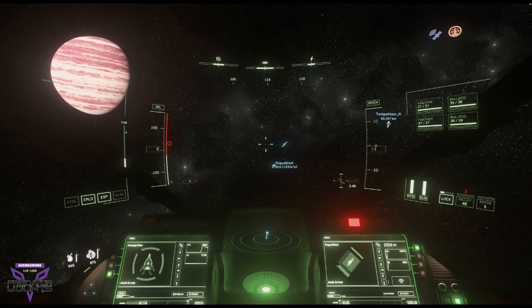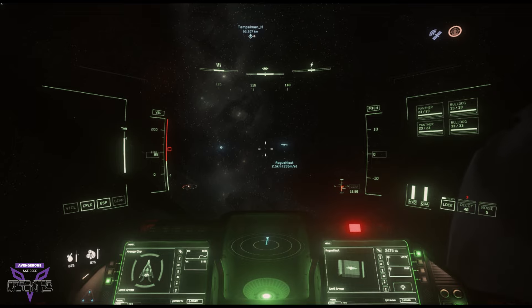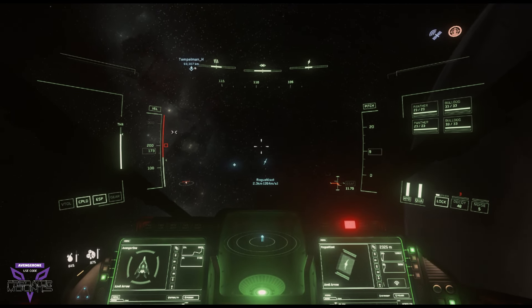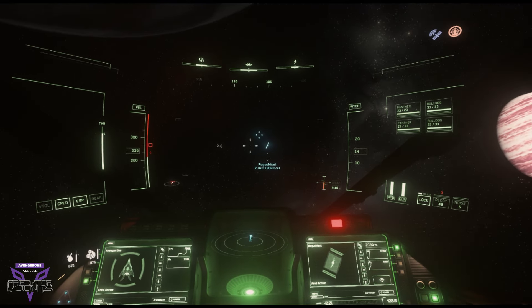Alright guys, buckle up because today we're going deep. We are going to talk about what's called roll aim. This is one of your fundamental aiming skills that you need to understand when it comes to dogfighting. So let's get right into it.